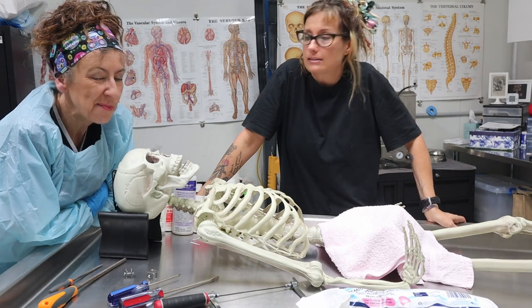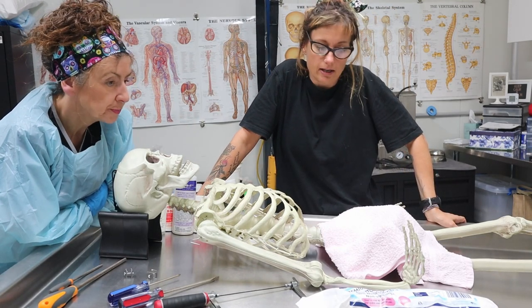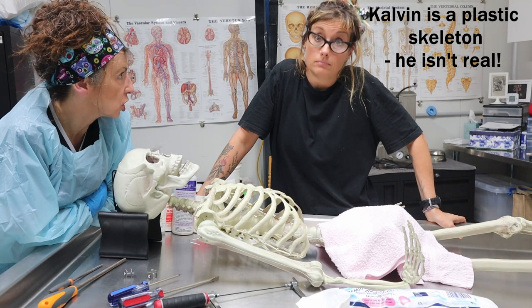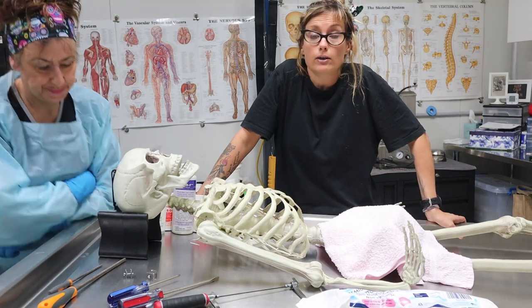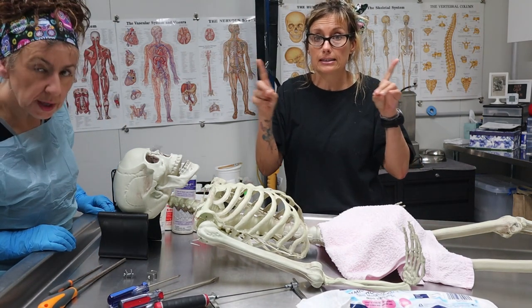Hi guys, we're back in the mortuary with our friend Cal. Calvin here has kindly agreed to do a little demonstration - a head post. Which you may or may not know what that is, and we've already done a video on this so we'll link to that up there.